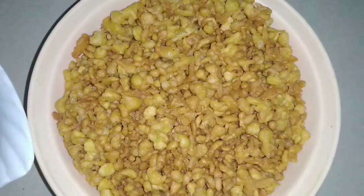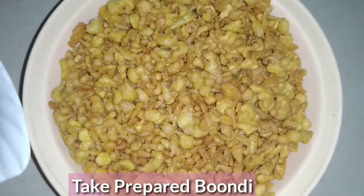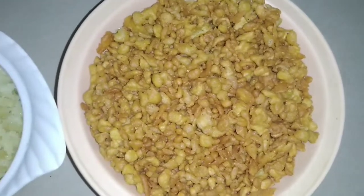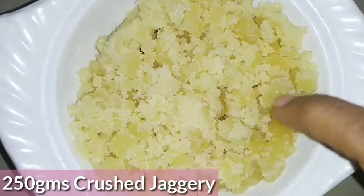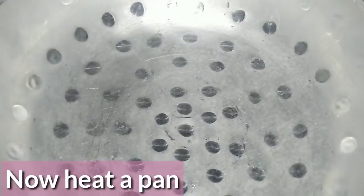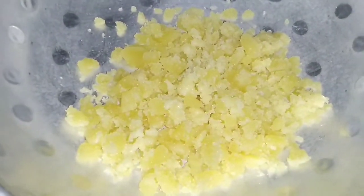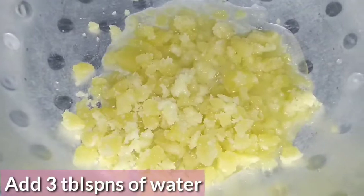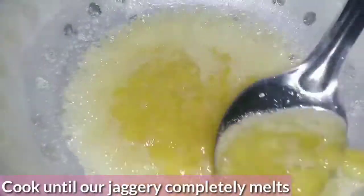Cook the cheese until it's crispy. I take the pan and add to the pan. You may need to add the crust sauce to the crust. Add the crust and so on. It will be perfect consistency.